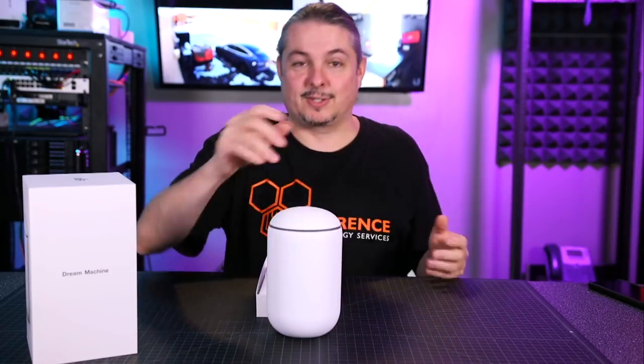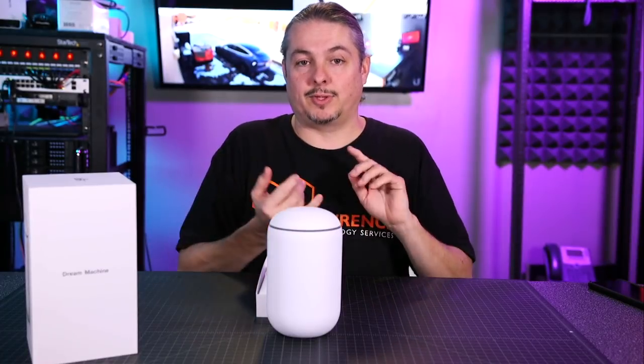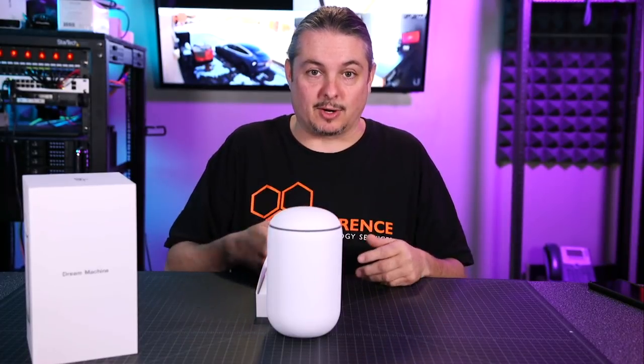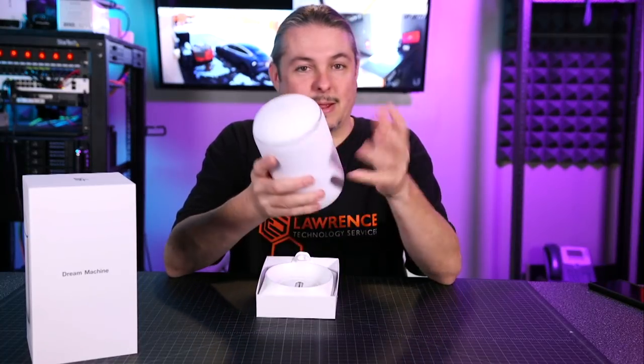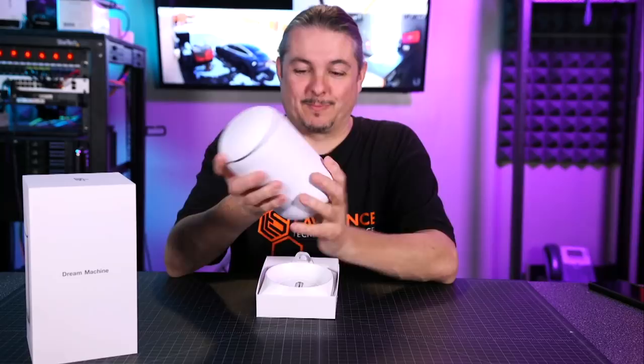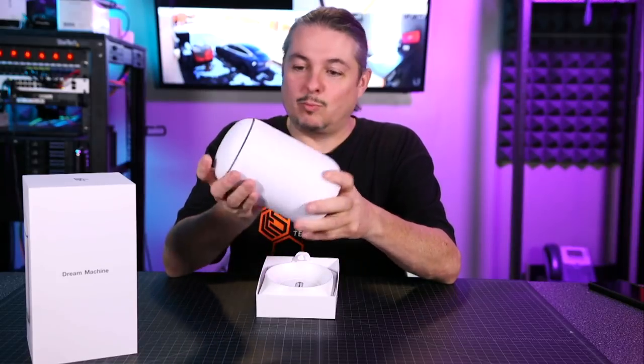So let's talk about what this is. This is your integrated UniFi controller, the UniFi router, and a managed Switch, and the UniFi Wi-Fi, all integrated into one cylinder.